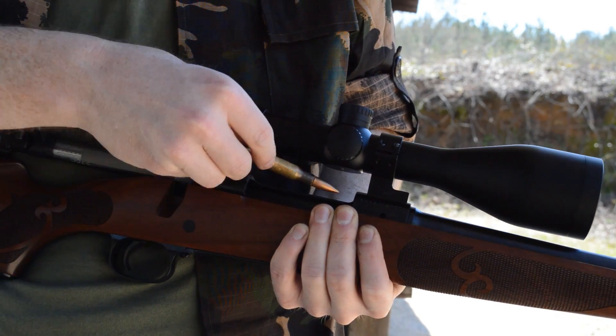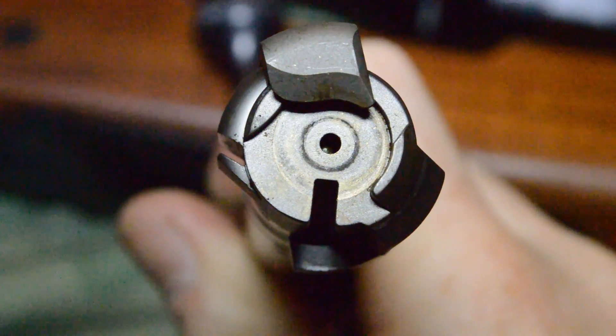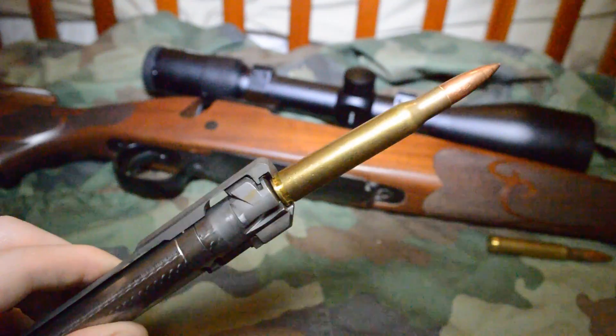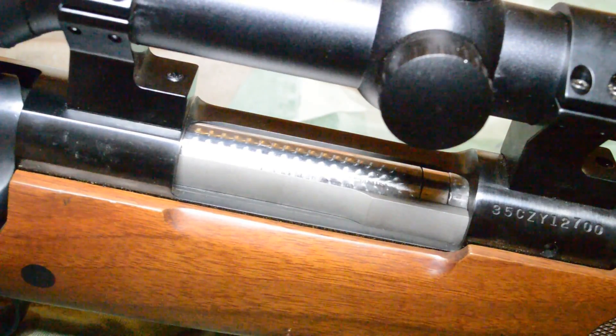Wait, I thought the controlled feed system prevented single loading a rifle by design. So how could it be both? Basically, the designers at Winchester made the bolt face flush on the bottom so that when loading from a magazine, the rifle still feeds like it's controlled. But if you were to toss a loose round into the action and close the bolt, the Model 70's extractor will hop the rim of the cartridge upon entering battery.